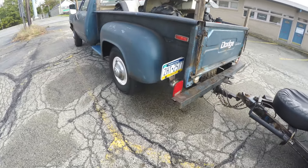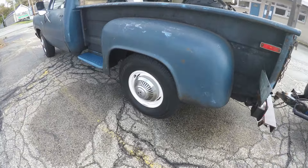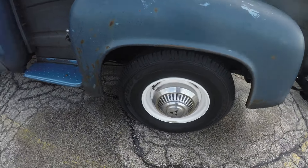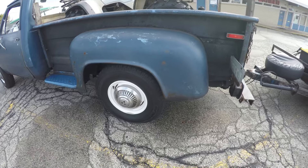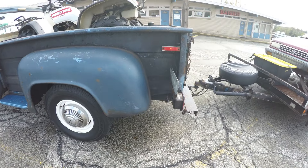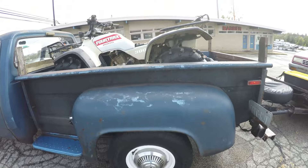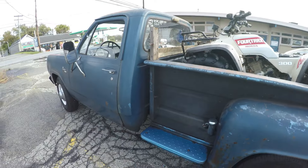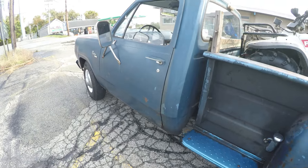So this is a D200. It's a two-wheel drive, three-quarter ton. It's got the big wheels, full floating axles, Dana — I don't know if it's a Dana 60 or Dana 70, but it's got a big Dana rear end under there. And it's pretty well loaded up today for a 45-plus-year-old truck. It's still doing all right.